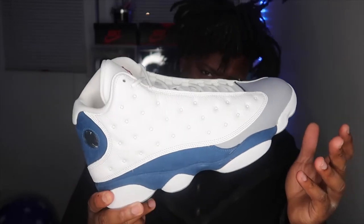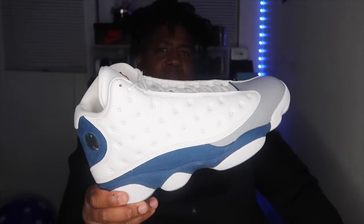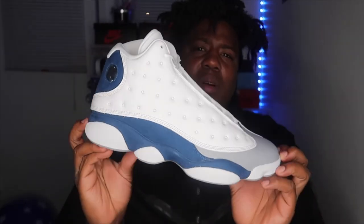Am I a big size-13s guy? Nope. Having a bigger foot I just feel like they're so big. But I love the way most of the colorways look, and this is one of them.